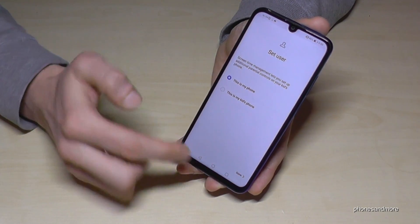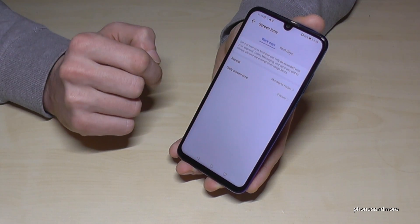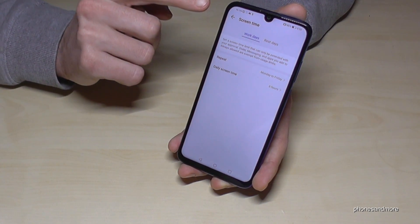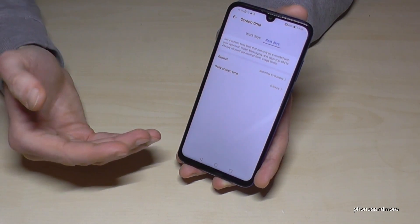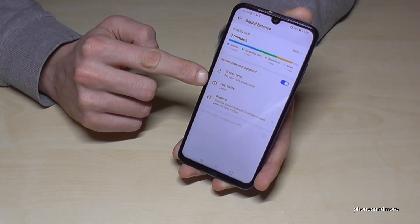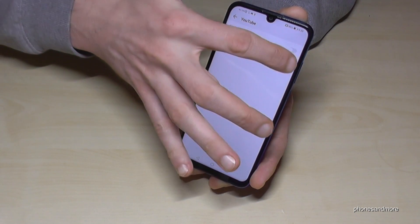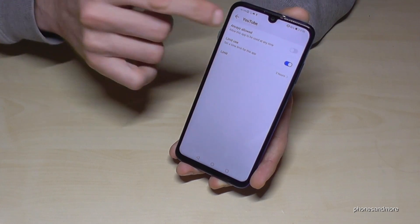Let's do it as my phone, so that you are an adult. Then you can set up the daily time — maybe six hours daily screen time. Huawei really thinks about work days and separates the rest days, so you can say on rest days you want a bit more or less. And you can also give apps a limit time — for example, YouTube, you want a limit of three hours, and after three hours you cannot use YouTube anymore.